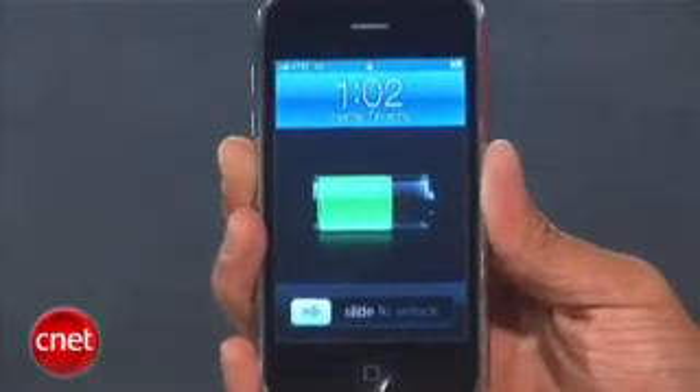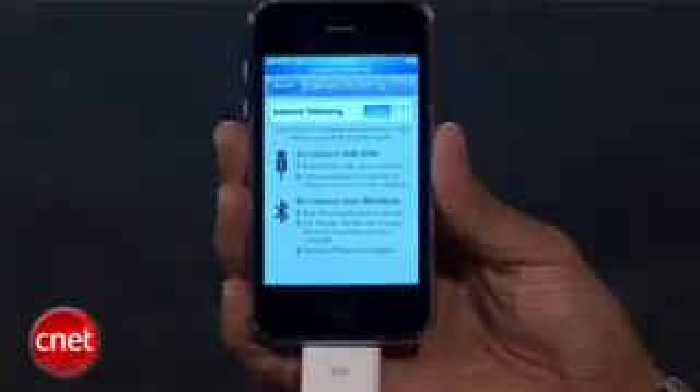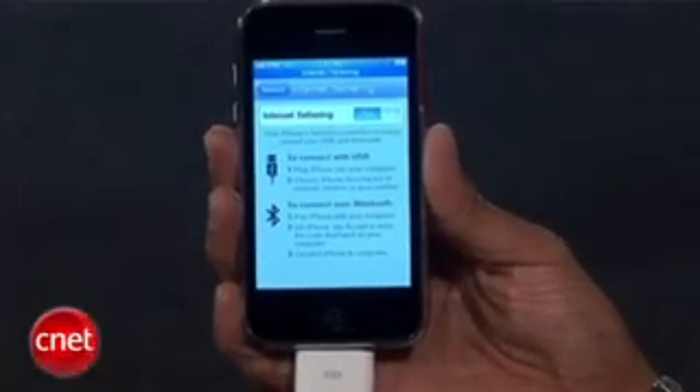Here's the disclaimer: this feature is not yet officially supported by AT&T in the United States and it potentially breaks your agreement with AT&T or your carrier internationally, so you have to do this at your own risk. Tethering plans normally cost an additional amount on top of your cell phone plan, so we don't know how long this will work or if they will bill you any more.